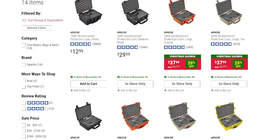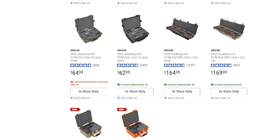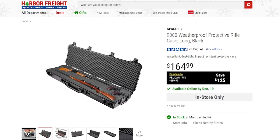Since I am always looking for an excuse to go to Harbor Freight, I took him up on it. The Apache line of cases are hard molded plastic cases that can be purchased at Harbor Freight, which is a discount hardware store here in the United States. They range in size from the 1800, which is about the size of a lunchbox, all the way up to the 9800, which is much larger.